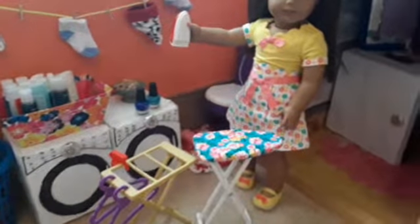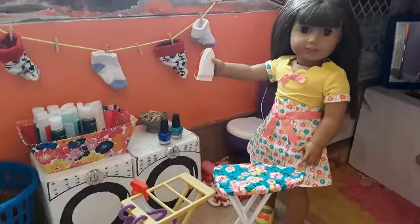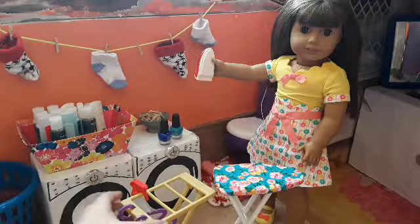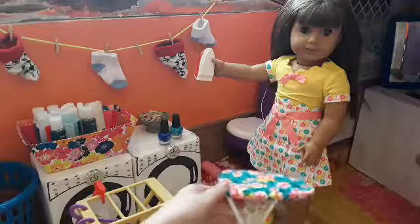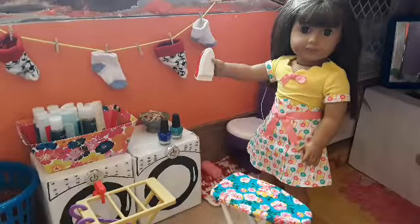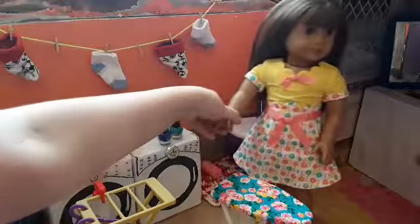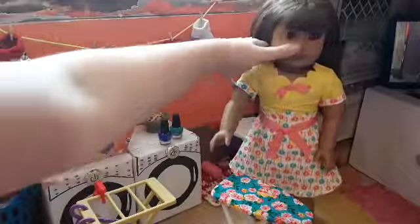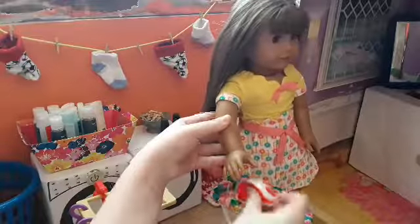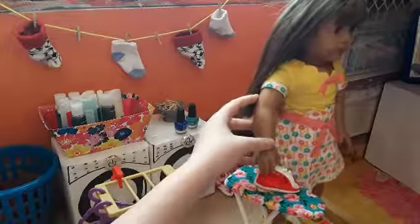That is so cute. This set is definitely very small. For the price of $3 I think it's fine, but I definitely wouldn't buy it if it were more than $3, because it's kind of expensive for what you get — it is small and not the best quality, because it is Walmart. There — she can go iron her clothes.